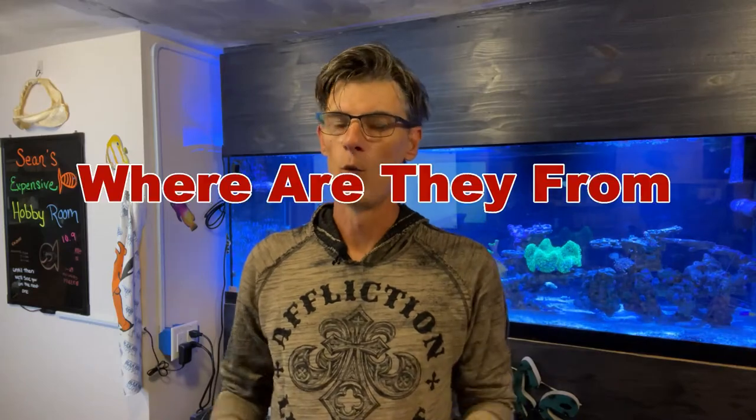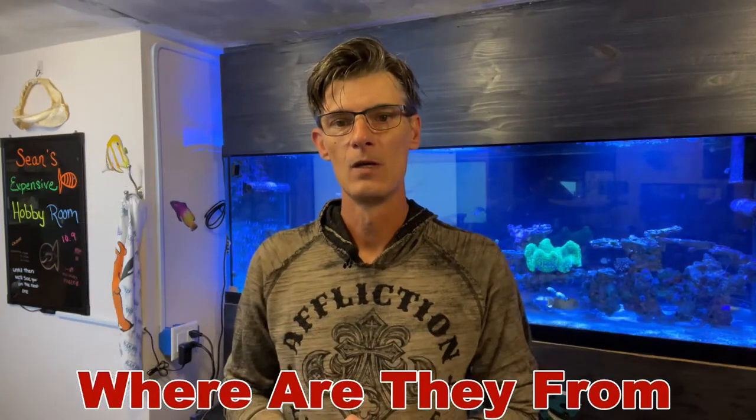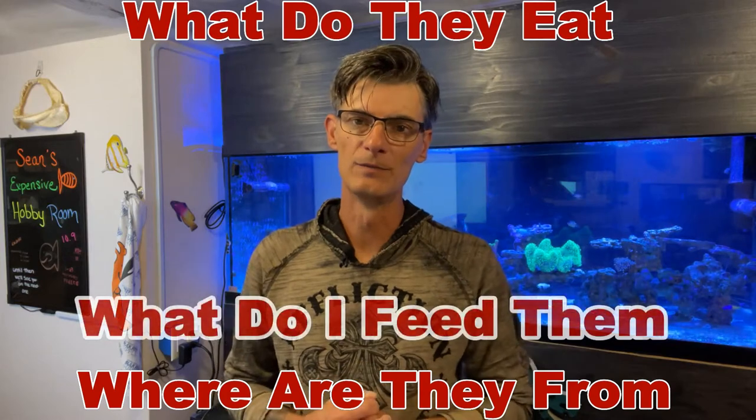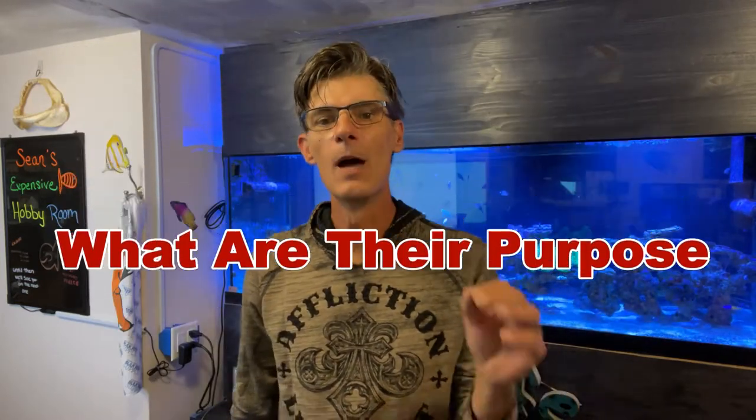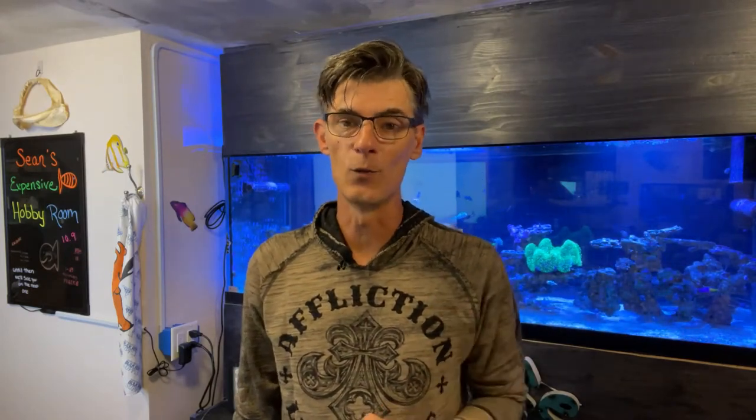Questions like: where are they from? What do they eat and what do I feed them? What is their purpose in my aquarium? And most importantly, do I want to use garlic or not when I cook them? I'm just kidding — I would never cook my shrimp that are in my aquarium — so let's go.